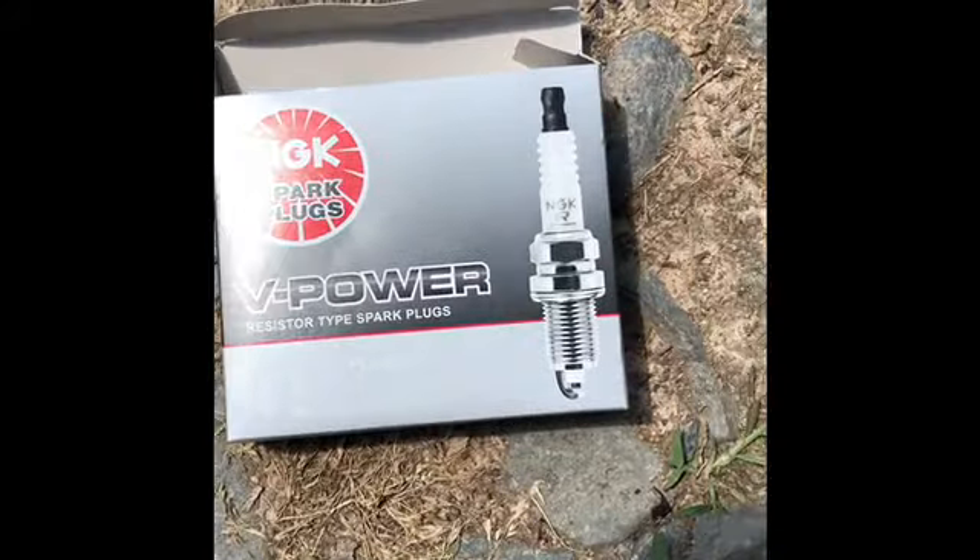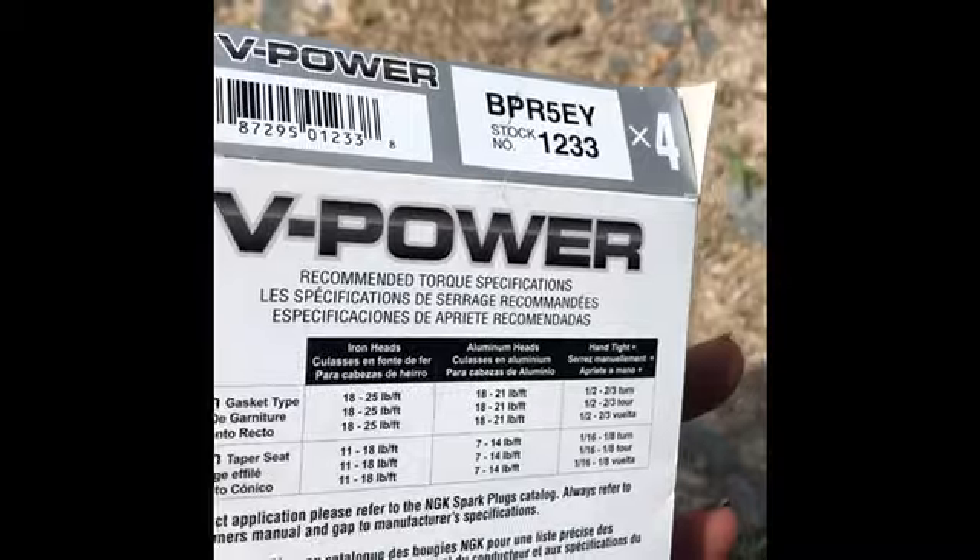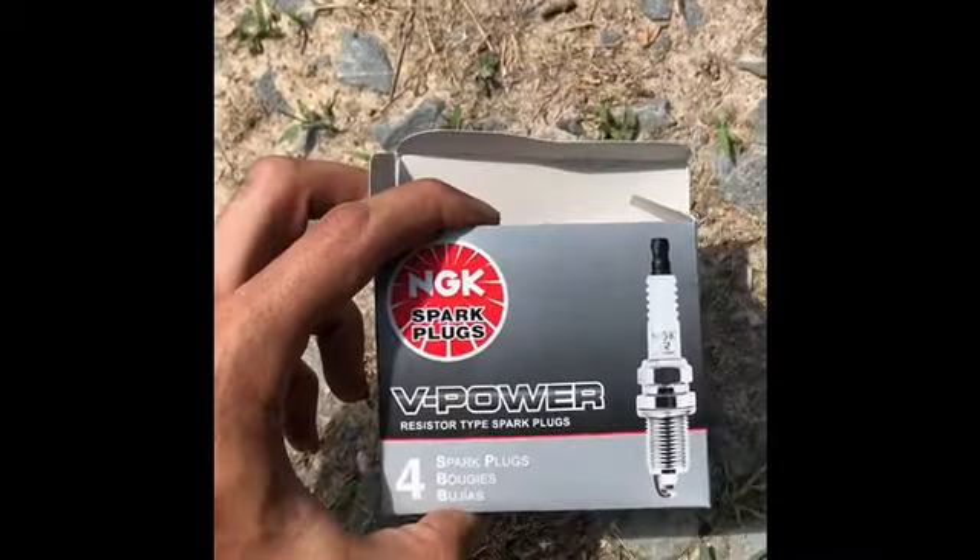These are the spark plugs we decided to replace them with — the NGK brand, number 1233. That's about $11 for the four-pack.